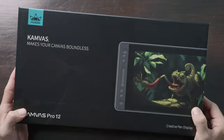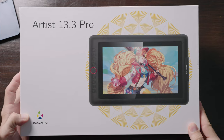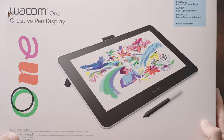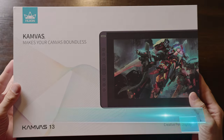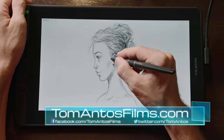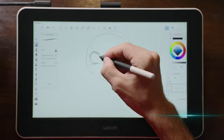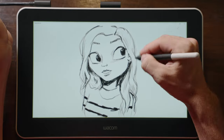Hi guys, in this video I'm going to be reviewing seven different portable pen displays — portable meaning that they're small, light, and easy to travel with. The seven displays I'll be reviewing and comparing today range in price from $159, before any discounts or coupons, all the way up to $300.